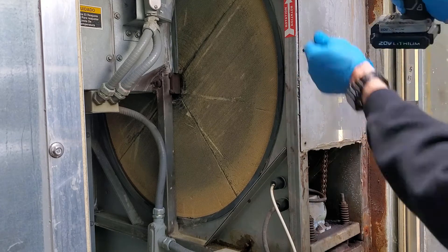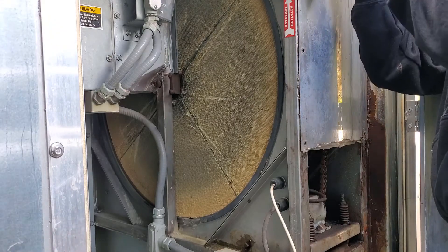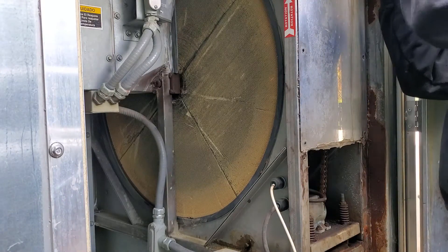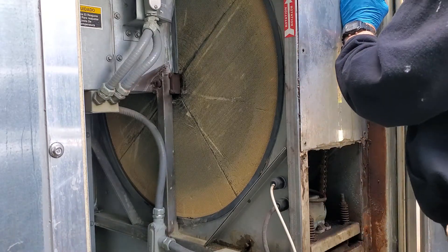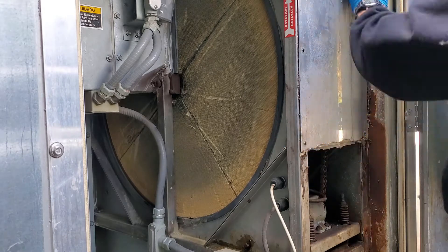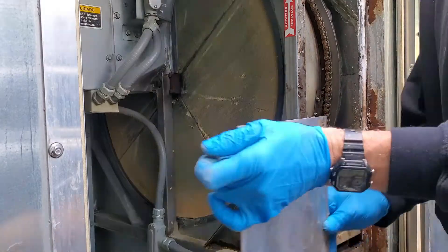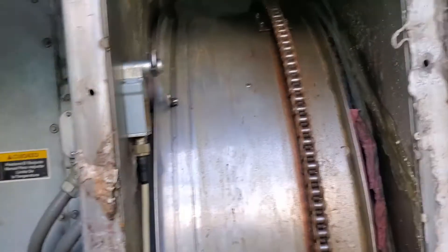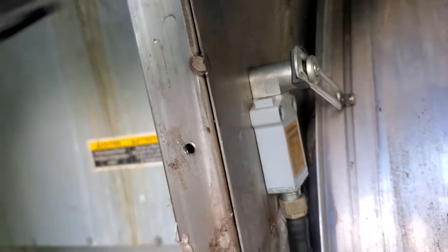Every so often the little switch is supposed to trip as it goes around. I don't know if this will just go back or if it's actually being triggered. Okay, yeah — that's also part of our problem, and I think it's even a bigger problem. I think there's supposed to be a wheel on this arm, and the wheel has broken off. Okay, that's our problem.